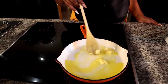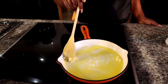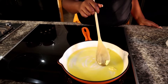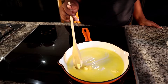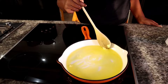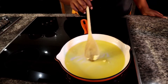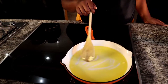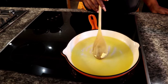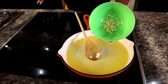We are just melting down the butter — it's almost melted. Now we're going to be adding some garlic.